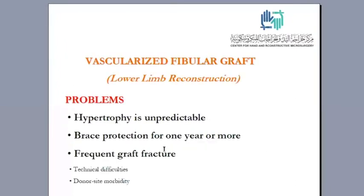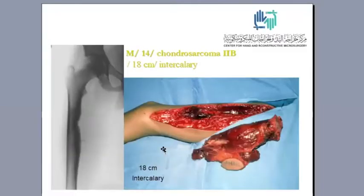We all know the problems of the vascularized fibular graft for reconstructing lower limb defects. These problems have been cited frequently in the literature: hypertrophy is unpredictable, it requires brace protection for one year or more, the graft fractures frequently, in addition to technical difficulties and donor site morbidities. I will show you how we have solved these problems in our series.